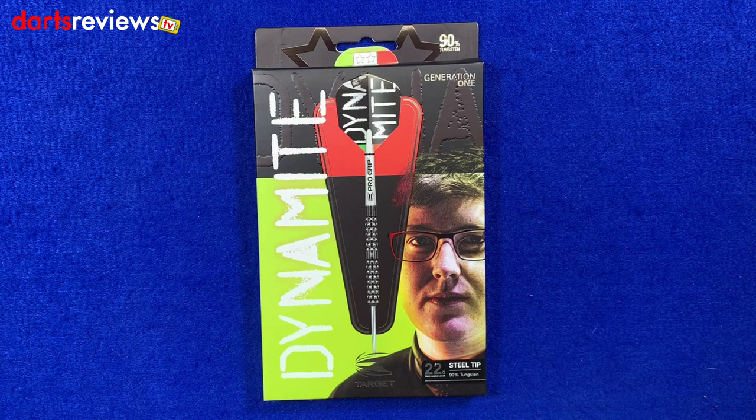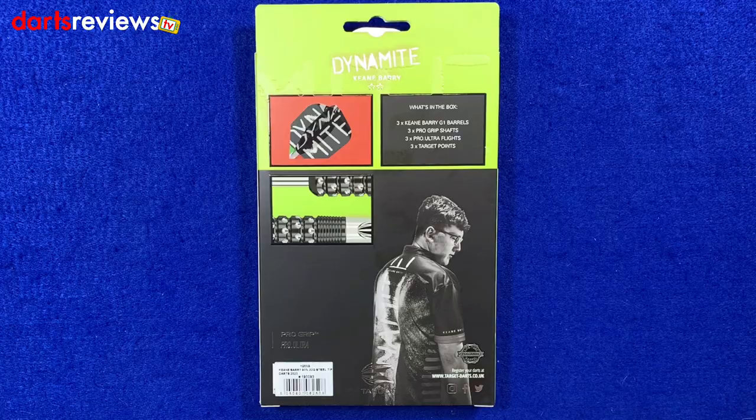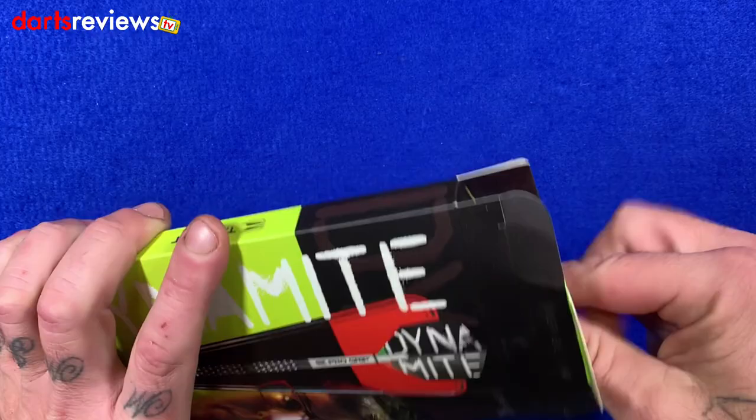These are 22 gram steel tip 90% tungsten darts, Generation 1. Flip the box over and again there's a nice little image of Keen, an image of the dart, the fly, and just telling us what's in the box. But instead of telling us what's in the box, let's open it and have a look.